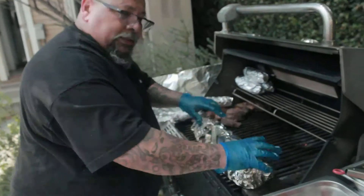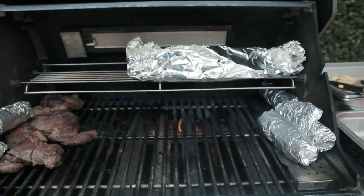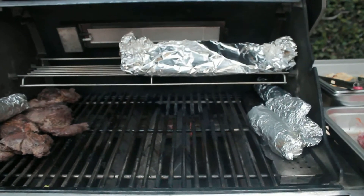So now that we've got it tied up, let's place it on the top rack. It works kind of like an oven, keeping heat generating all around the package.